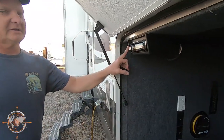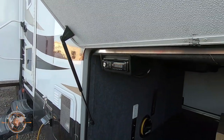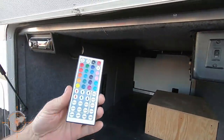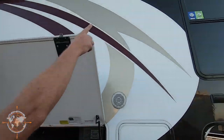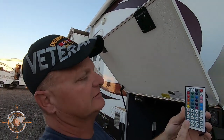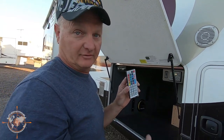We have outdoor entertainment here with an AM/FM radio that plays CDs. One thing we added, which is kind of neat: under the awning, we have an LED light. The factory original went out shortly after we bought the Bighorn, so we upgraded to a color-changing light. You have all these options and it'll do different modes and that sort of thing. It's really neat — it adds to the patio ambiance.